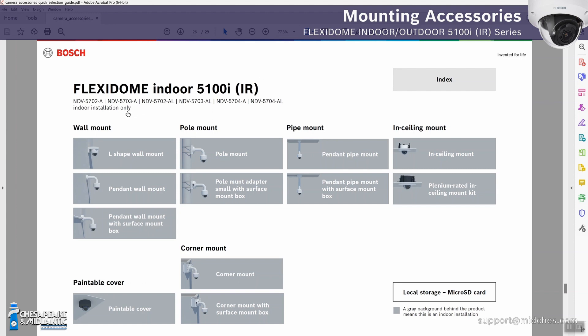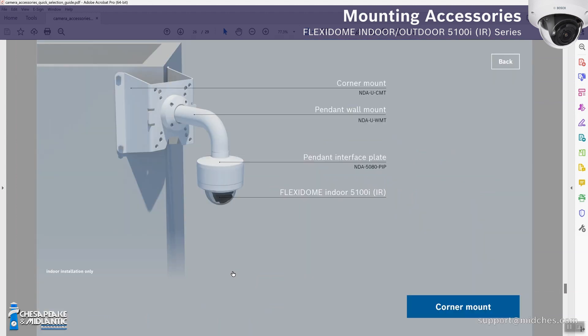The guide is laid out very well and easy to use. You have your wall mount options, pole mount, pipe mount, in-ceiling mounts, paintable cover for aesthetic purposes, and corner mount. If you click on the corner mount, it shows all the parts needed as well as a picture of how they go together. It's one thing to have a list of parts, but having a diagram of how it goes together speaks for itself. A bill of materials and quote are great, but the data sheet lists all parts without showing assembly — this guide does.